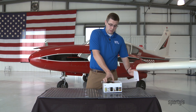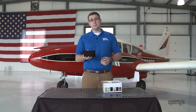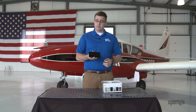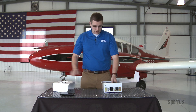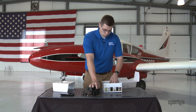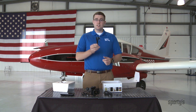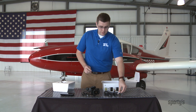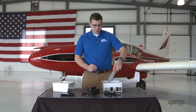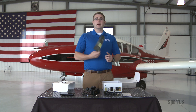First thing is the GPS itself. It's a smaller GPS than a 796 — a handheld unit that's about five and a half inches by three and a half inches. Also included with the GPS is a yoke mount, a wall outlet power adapter, a USB to mini USB cable, a battery for the GPS. Garmin includes a database download for the first time you download, and finally there's a quick start guide.